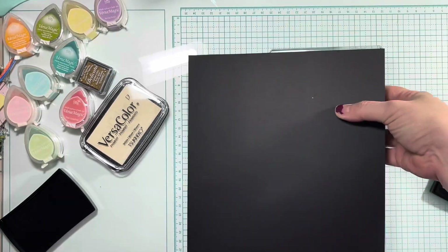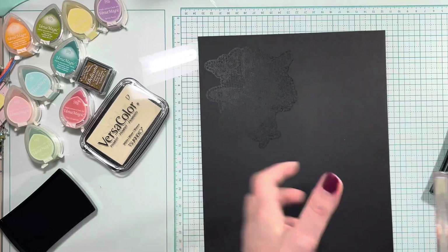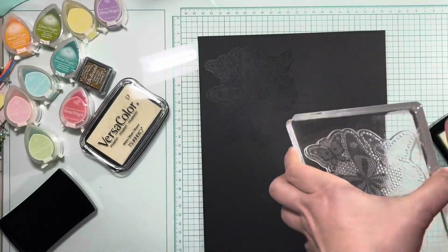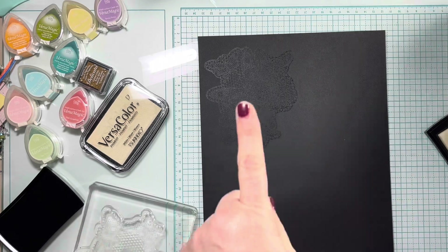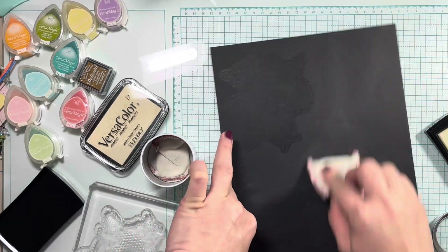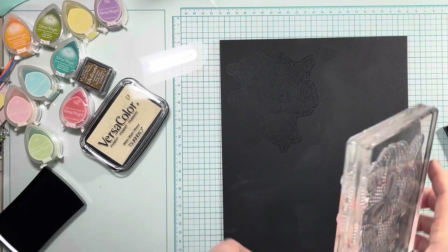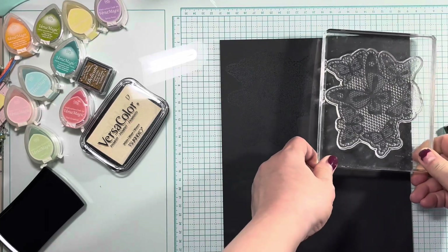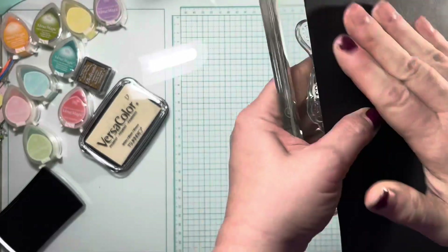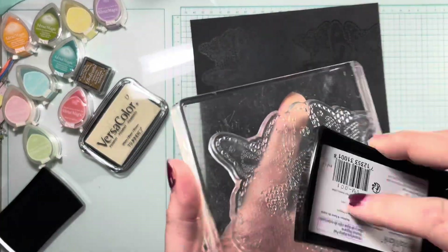You saw me ink up the stamp and press it down onto the paper. I picked it up and it's a sticky ink, so the paper actually stuck to the stamp, and then I turned it — I wanted to rub my fingers all over it just to make sure the whole image got stamped out. Now I'm doing it again, stamping out a total of four images. I'm also using anti-static powder, which helps the embossing powder stick only where it's supposed to — it neutralizes any oils from fingerprints and any static. I brought the stamp down, now I'm lifting it up and smoothing it out to make sure it made contact.